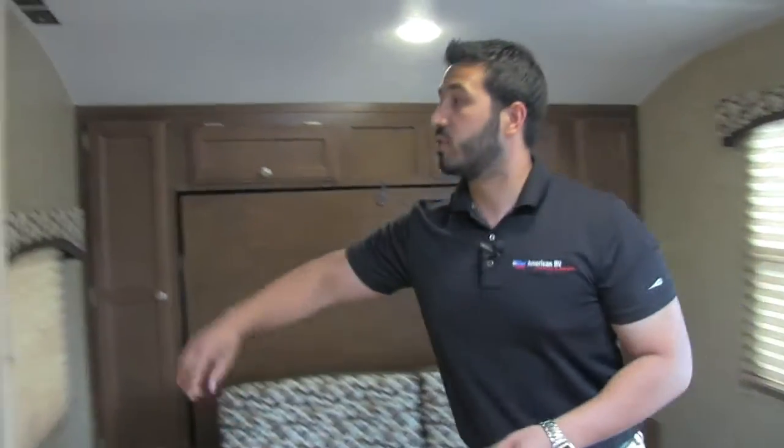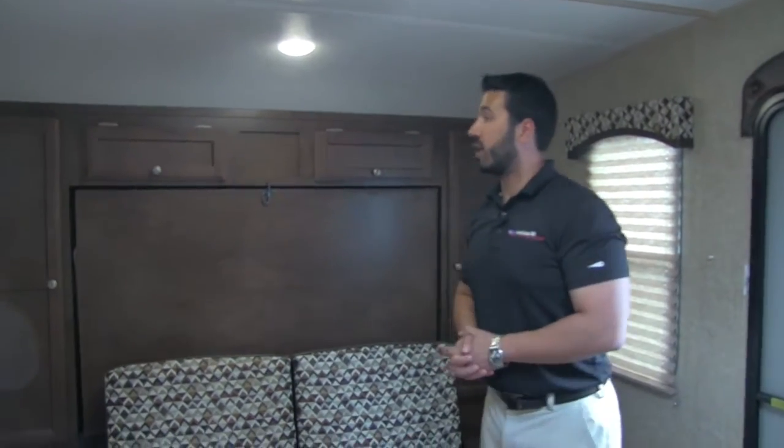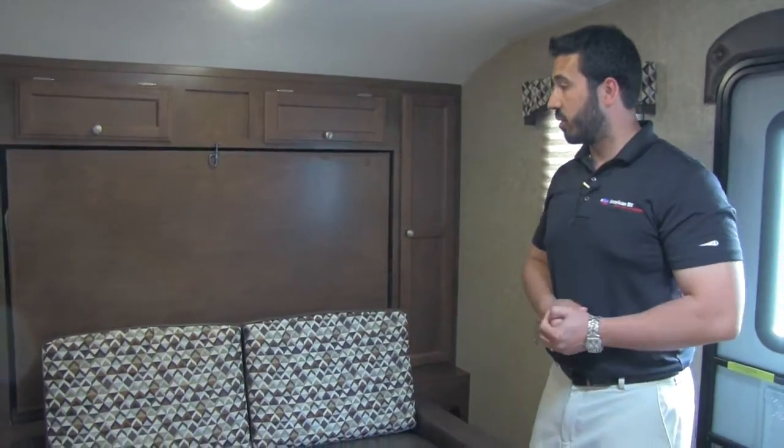When you step up into the bedroom, if you do have guests there's a curtain here that goes all the way across to close off your bedroom area and give you added privacy. However, if it's just the two of you, you can leave it open for a nice open floor plan, which makes it seem nice and big, especially in a shorter coach.